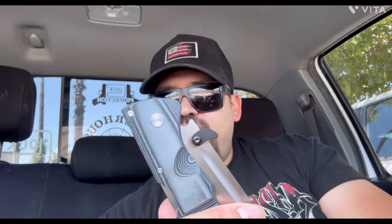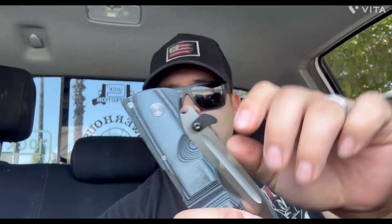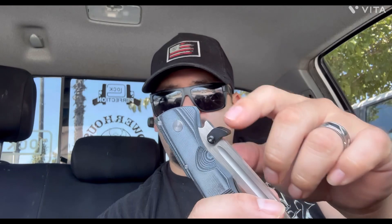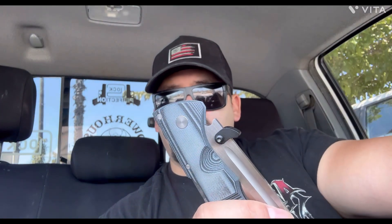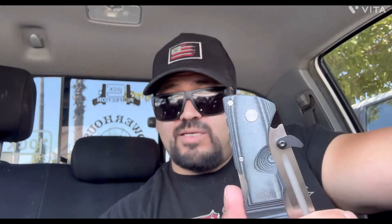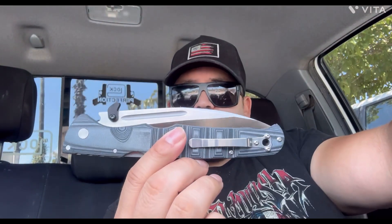I've had it on there two weeks and haven't had to tighten it at all. If you want to make it bulletproof, put a little blue Loctite on the screw when you screw it down and that thing's never coming out unless you want it to — or red Loctite if you want to keep it on forever. It even looks pretty cool on it — I think it's badass.